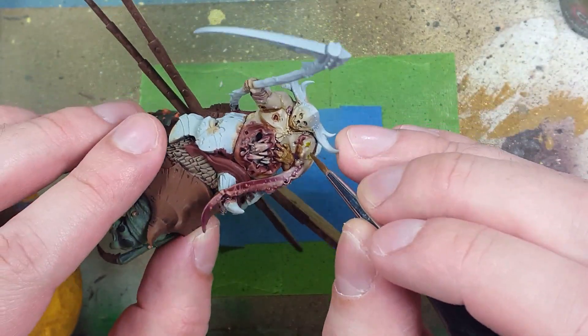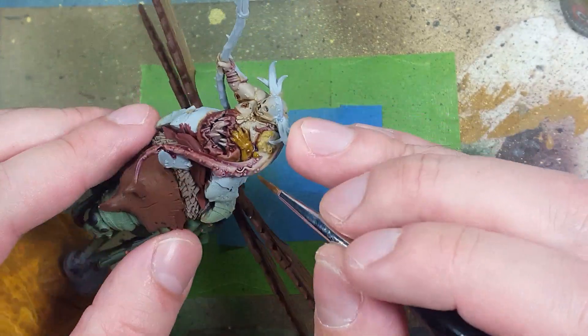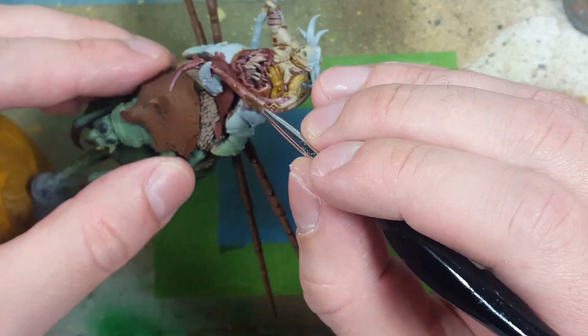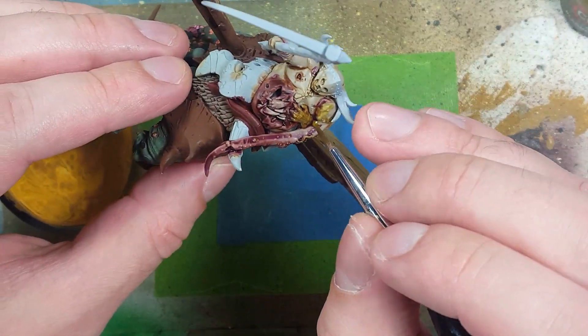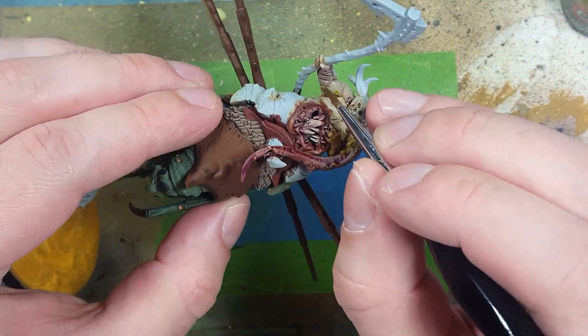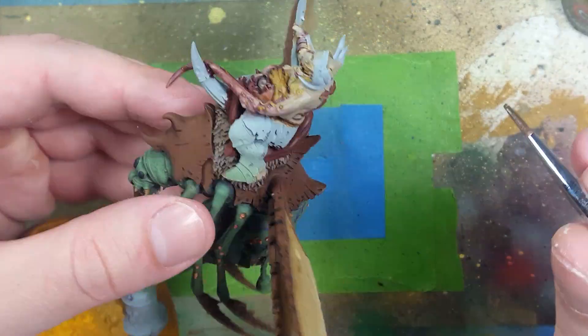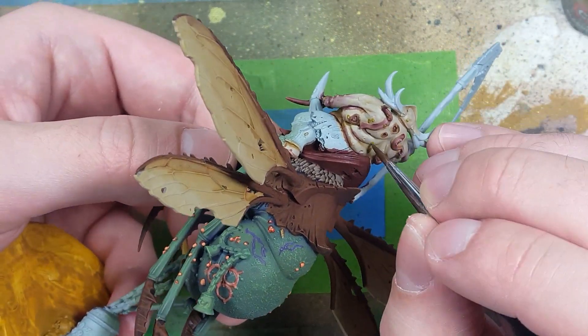Then take Plaguebearer's Flesh and apply it to places where it looks like tumors are growing out - all these little boils and stuff. We're going to paint them with green instead of Vestigor Flesh. It'll be all over the tentacles and throughout the body, wherever you can add some more color. I use this color to express rot or poison in their bodies.